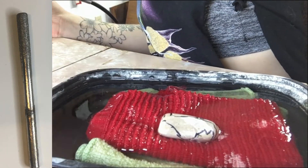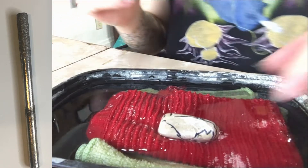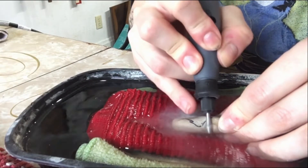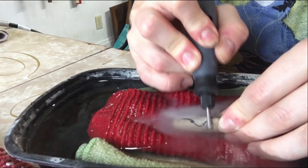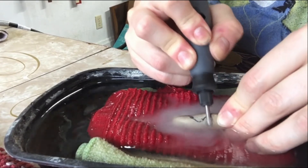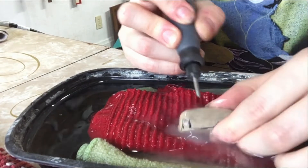I'm starting off with a big cylindrical bit — it's not really that big, but it's probably one of the bits I have that has the most surface area. That's really what you want to do to start off, because that's when you're going to be removing the most material to get a kind of base shape.